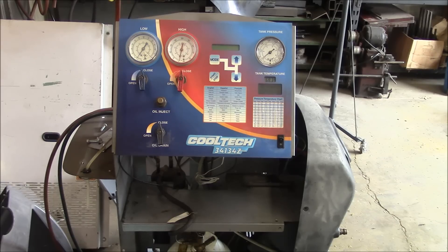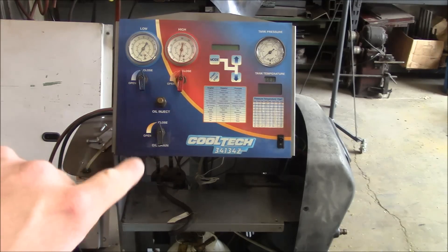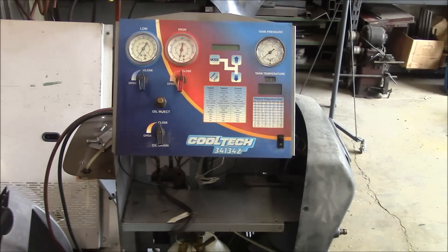This machine recovers our 134 refrigerant, it filters it, and it has the ability to evacuate the system completely with a vacuum pump and then recharge the system. It also has an oil injection and a few other fancy doodads.